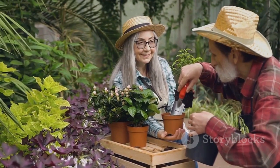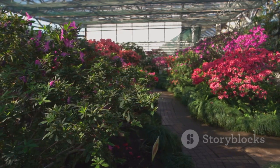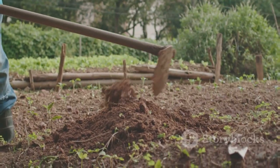Remember, the world of grafting is wide and varied, and there's always more to learn. So keep exploring, keep experimenting, and most importantly, keep growing. Until next time, happy gardening!